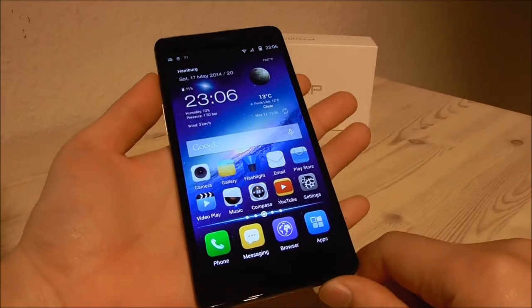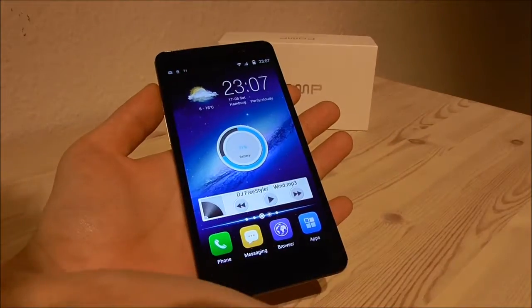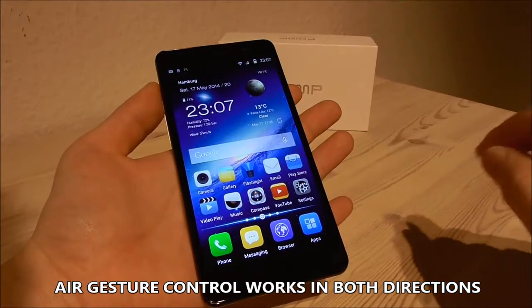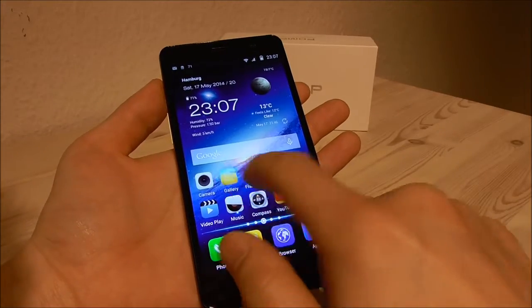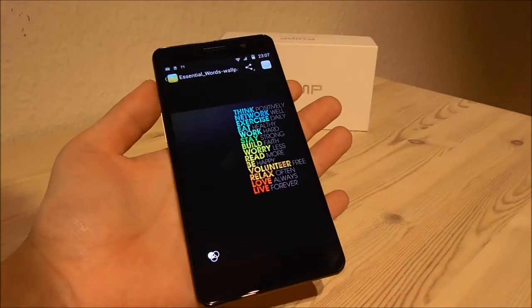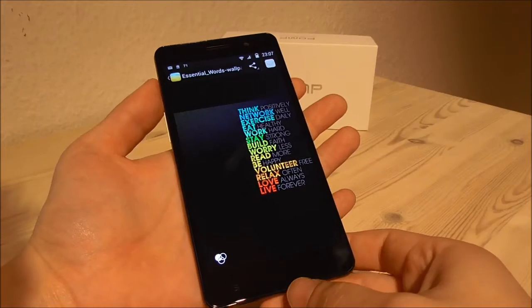So let me now show you the air gestures. As you can see this works in both ways — not only left or right, you can go to this side or back again. Also in the gallery we can try here — you can go back and forth with the air gestures. This is also really nice.